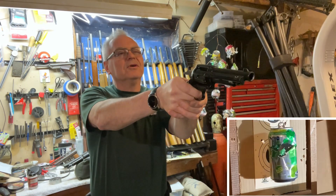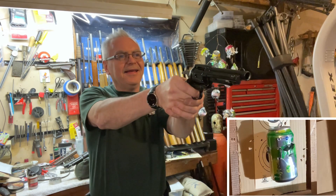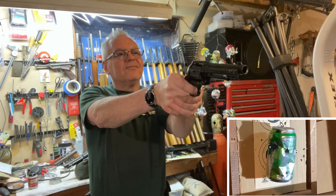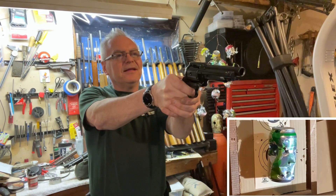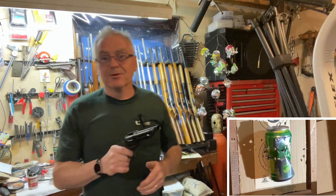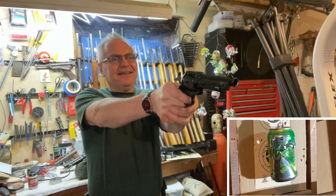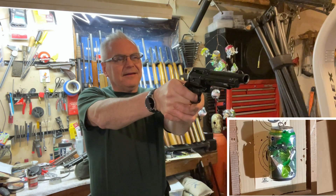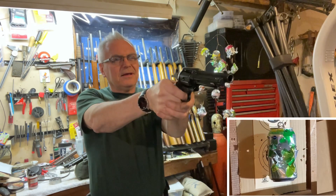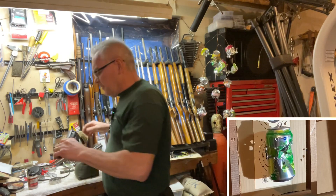There we go — I was hitting a little high. You can hear it hitting, hitting the target but not the can. Just a lot of fun. This is one of those: you gotta ask yourself, punk, did he shoot 17 or 18 — are you feeling lucky, punk? Oh, I think I'm out. Yep, I am out. Not to fear, I have another one.